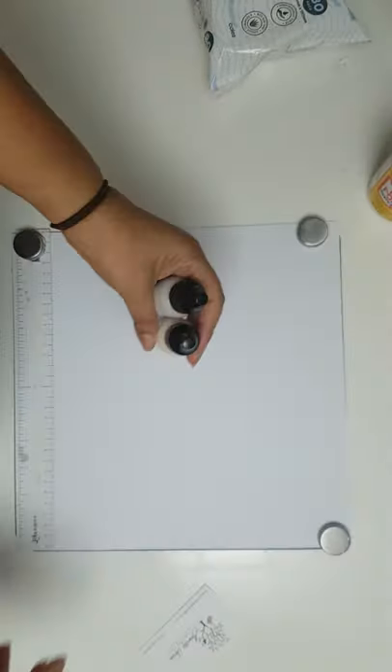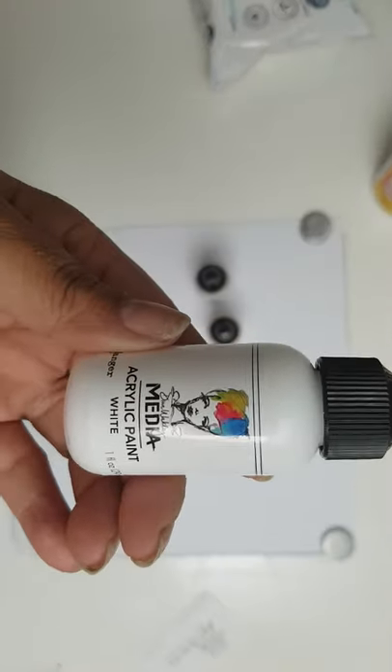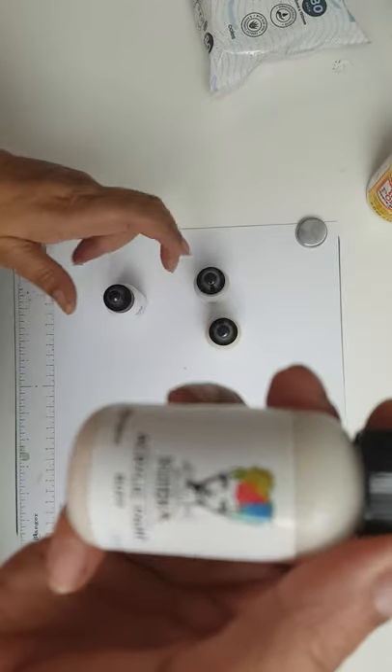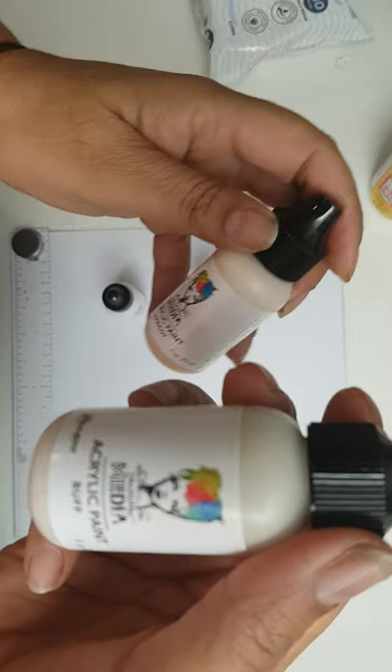I also got sand, so here are some of the light ones. I got white because you always need white in paint, and this one here is called buff. There were other colors I did want to get, but they're selling out quickly.